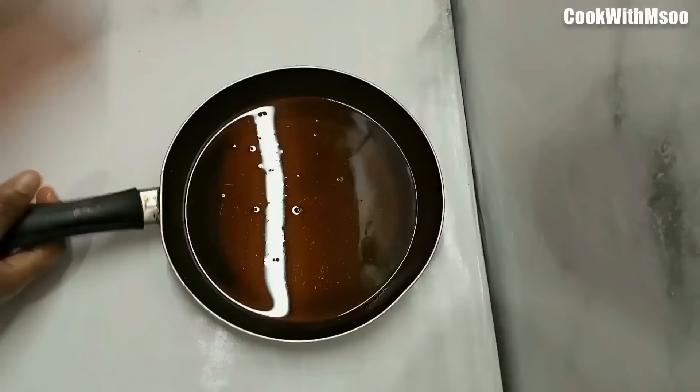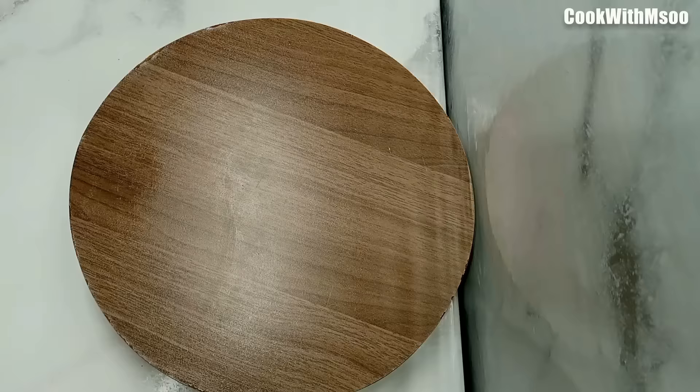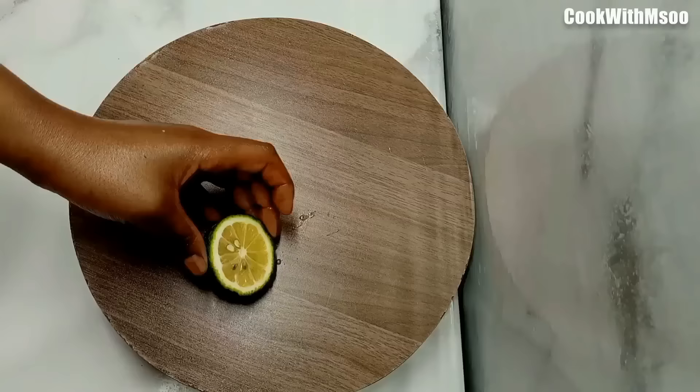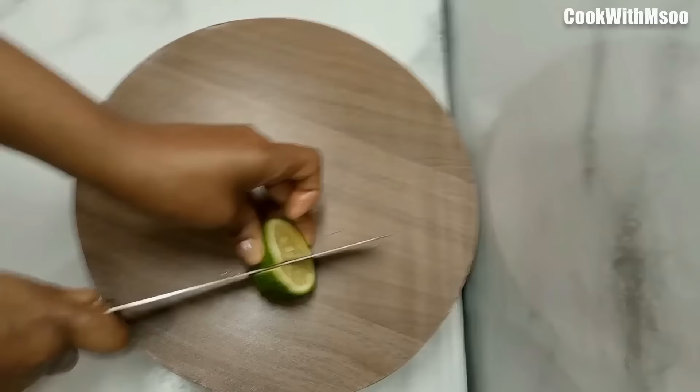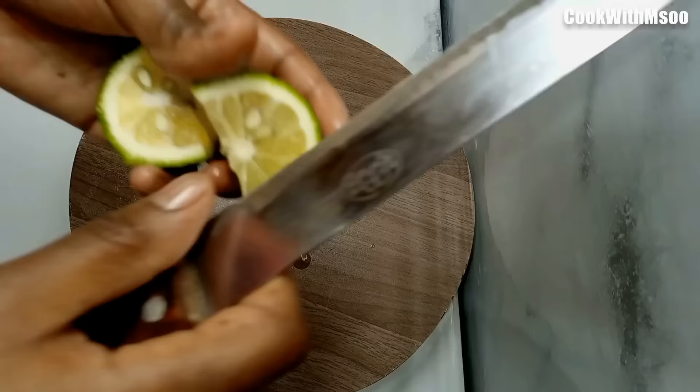After that, I divided the oil into two since I'm showing you two methods. For the first method, we're going to use lemon. Take one lemon, cut it in half — we're only going to use half. Then cut that half into smaller pieces; they can be very tiny or a bit bigger. Remove the seeds and discard them.